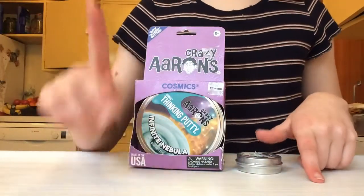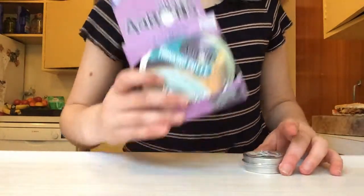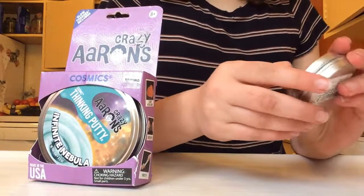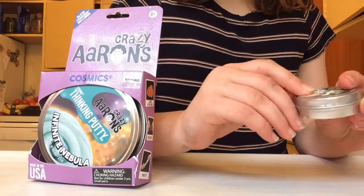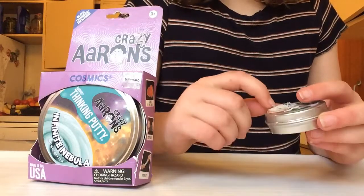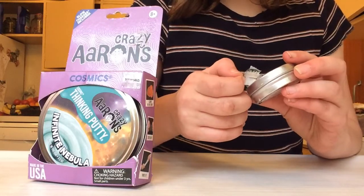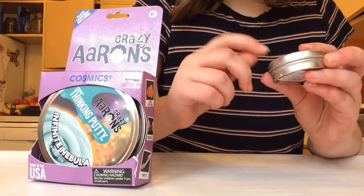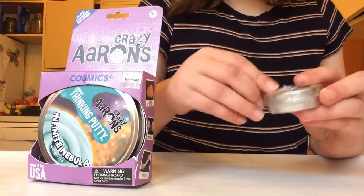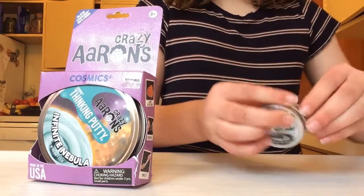Okay guys, let's get into it. Please excuse my croaky voice. We have Infinite Nebula and Superfly. Let's start by opening this mini Superfly. Unfortunately this came a bit ripped on the cover, which is very annoying. There's a wrong piece of tape that's driving me insane, but let's just get to it — rip off the plastic layer at the bottom.